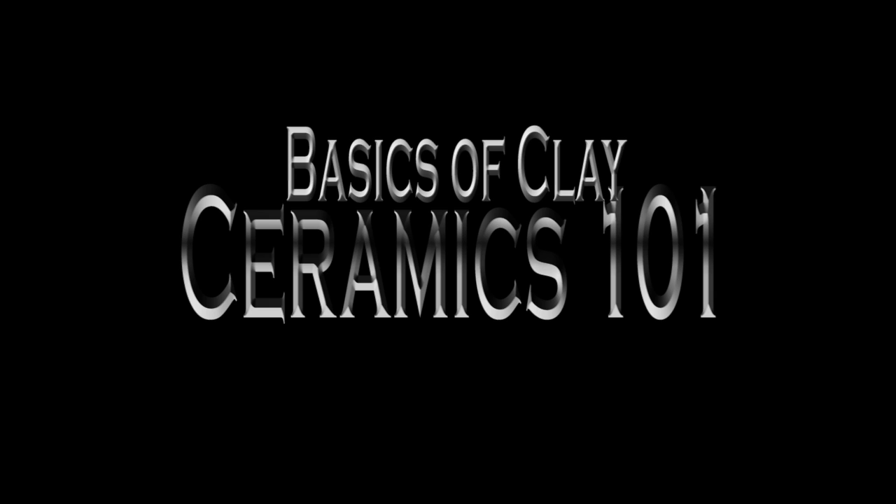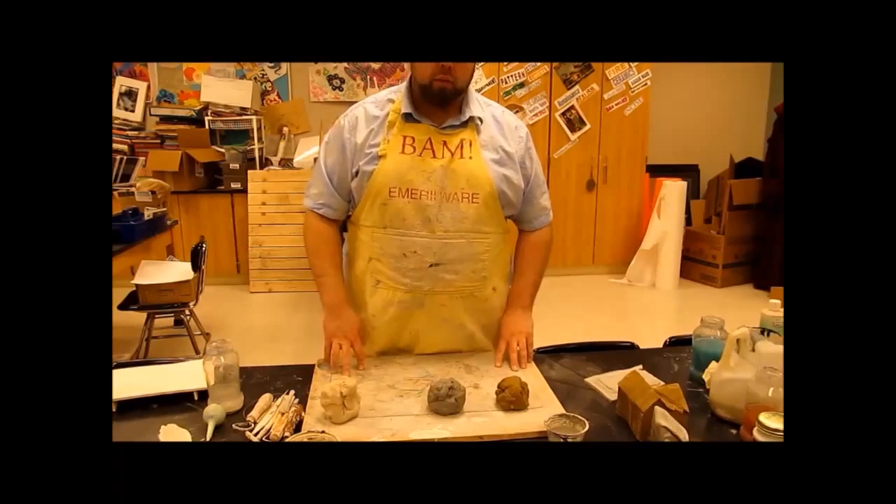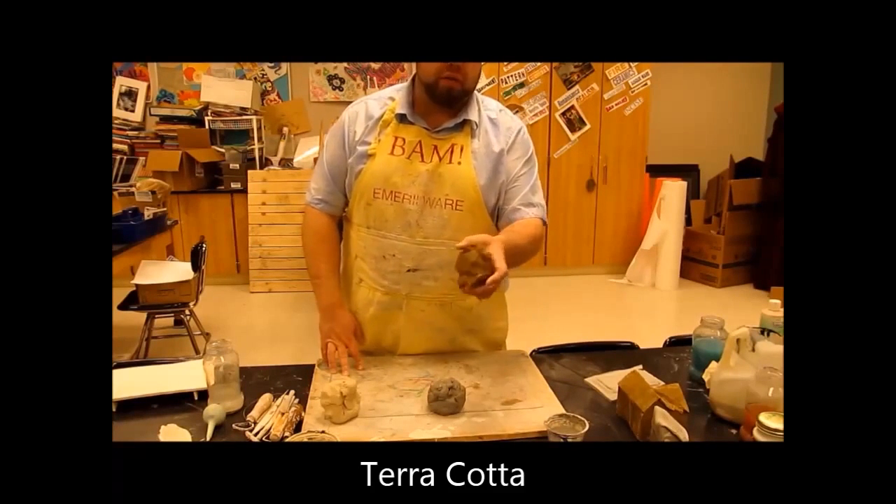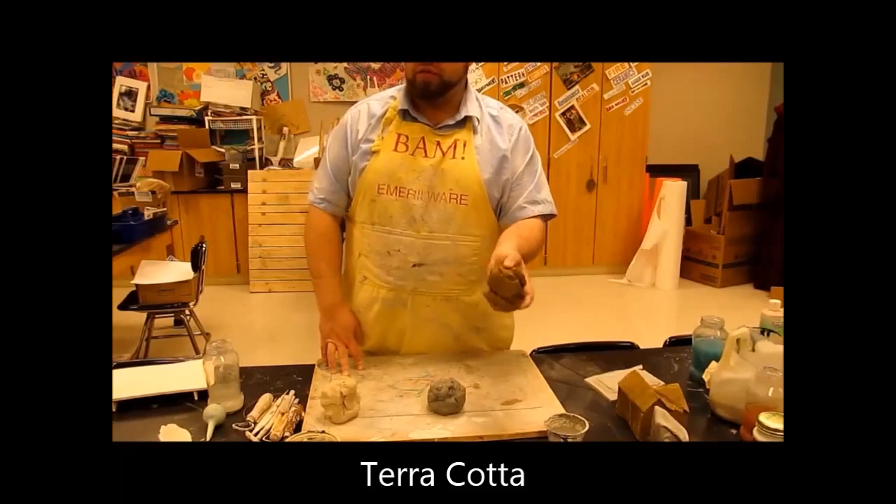Welcome back to class. We're going to be working on some clay stuff today. The big thing I want to start off with is the types of clay that we use. So here we have an earthenware — this is your basic terracotta, usually a Lizella clay.